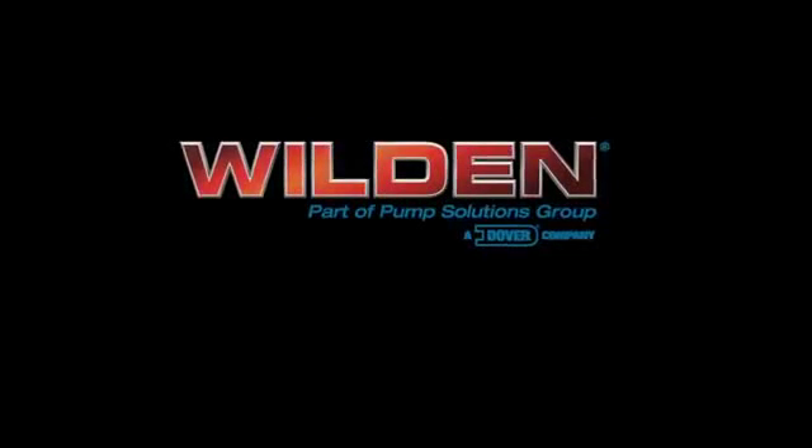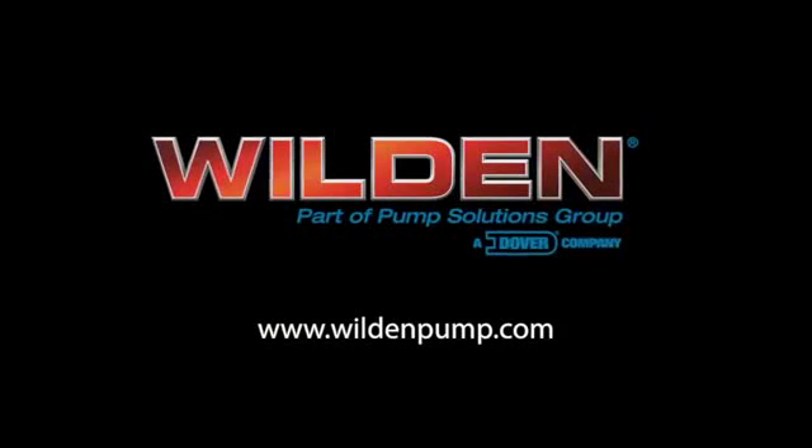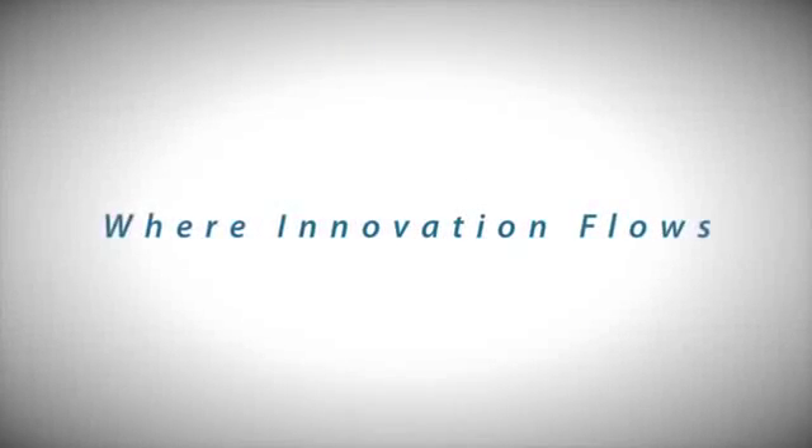For more information we invite you to visit www.wildenpump.com. PSG — where innovation flows.